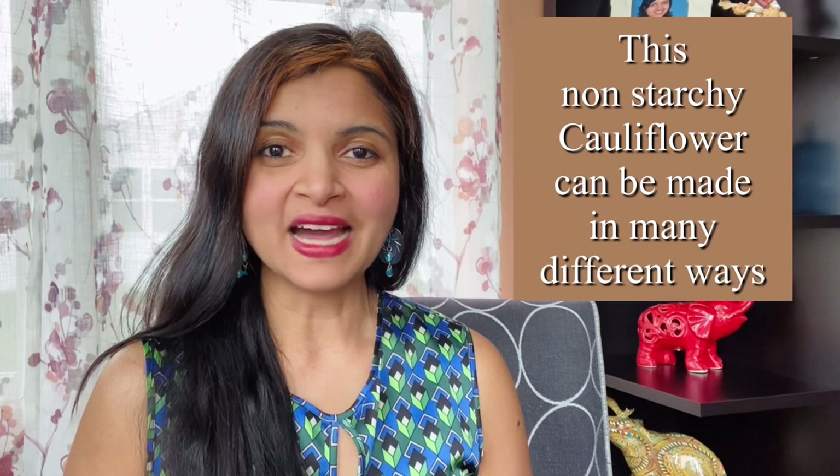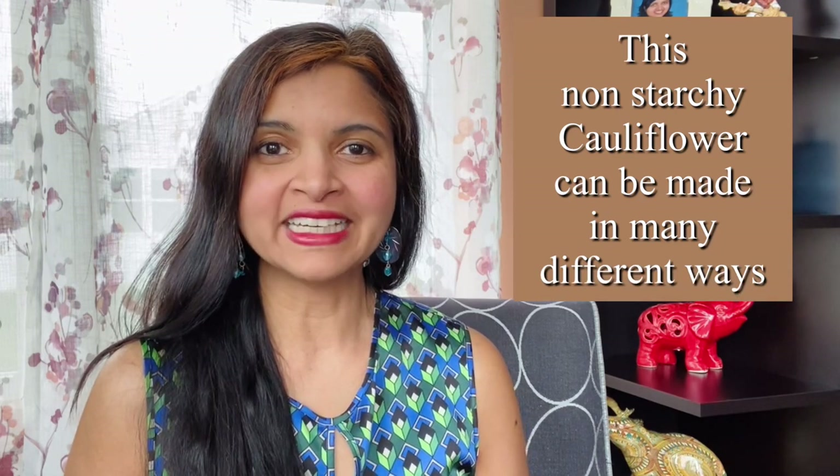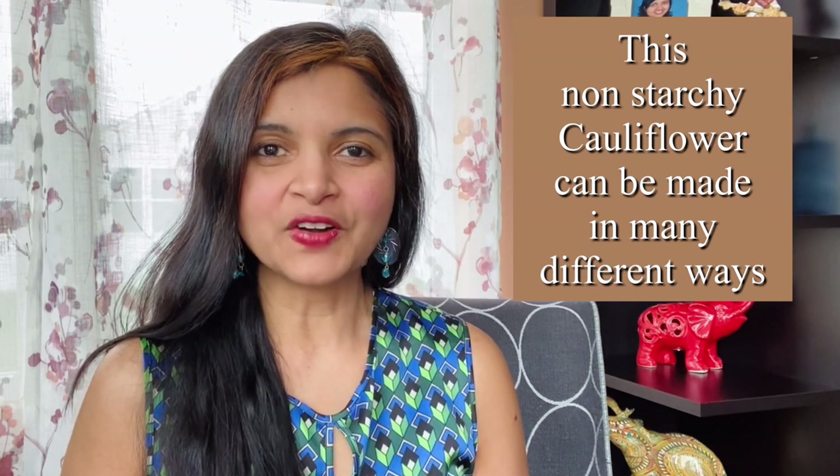A nice chili cauliflower bite is what I'm bringing to you today. As the weather warms up, why not kick in some extra flavor so that this can be a great appetizer or a side dish to your barbecued item, outdoor or indoor.